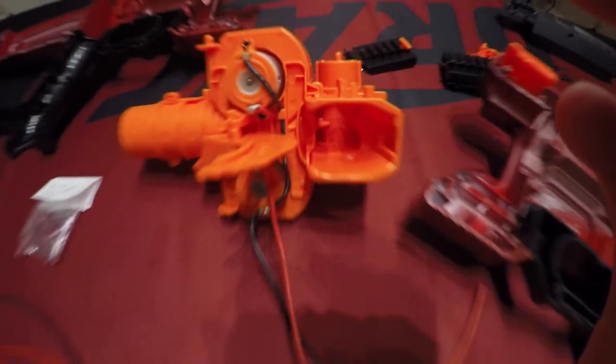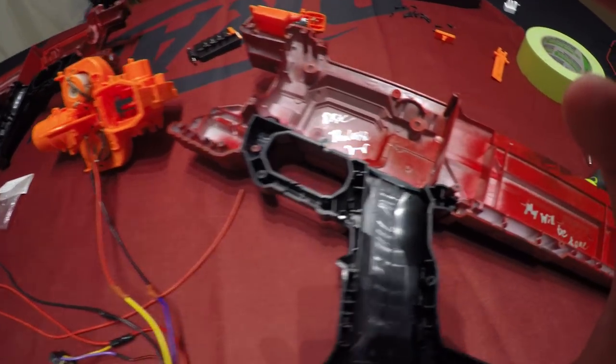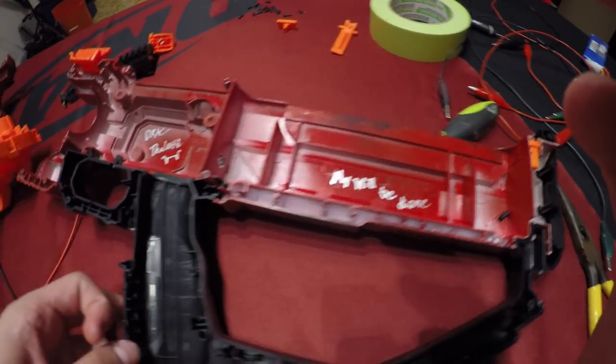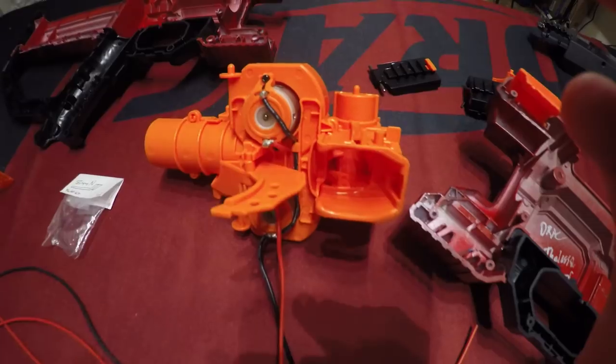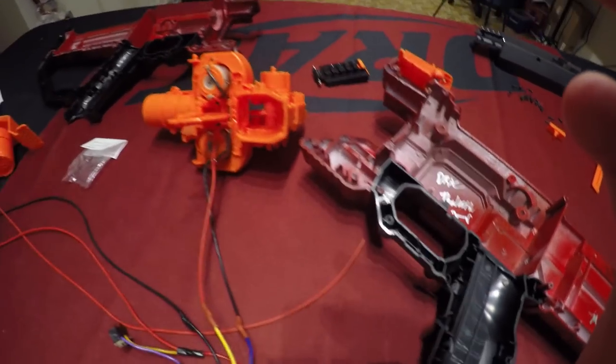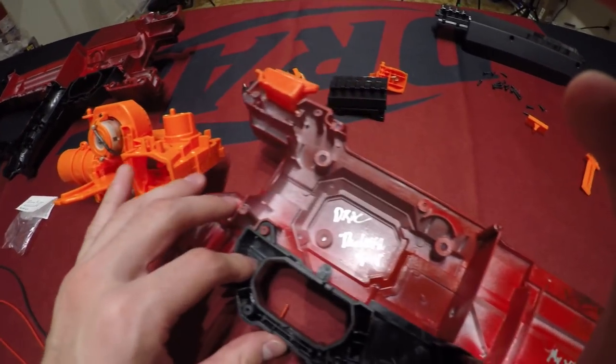Nobody has come in yet and made aftermarket rival motors, I believe. I have some friends that might be thinking about it — it might be a hint of a dream of a whisper, but that is something very exciting. In the meantime, these are still completely satisfactory for rival ammo performance. So not that there's anything wrong with that dream, just that these are doing a cracking job right now, as is.